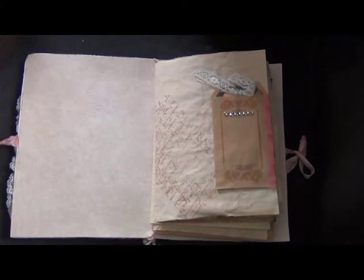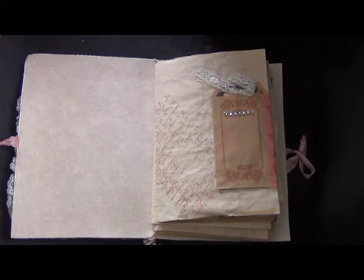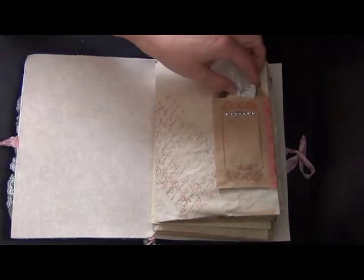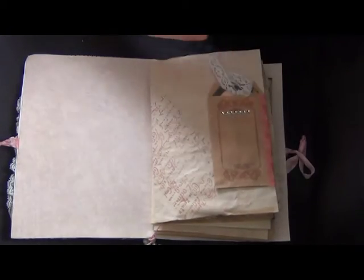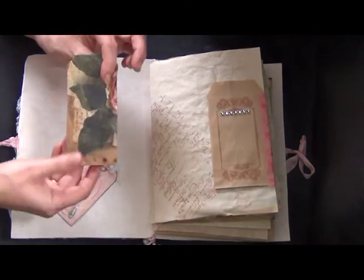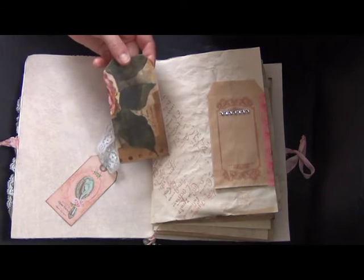I made two sections for this book using just copy paper. I coffee-dyed that and then baked it in the oven. On this page I used a stamp and I have this little paper bag that I turned into a pocket using washi tape. It has two tags in there, and this is the napkin that I used — I just glued the napkin layers onto each other and put them back.